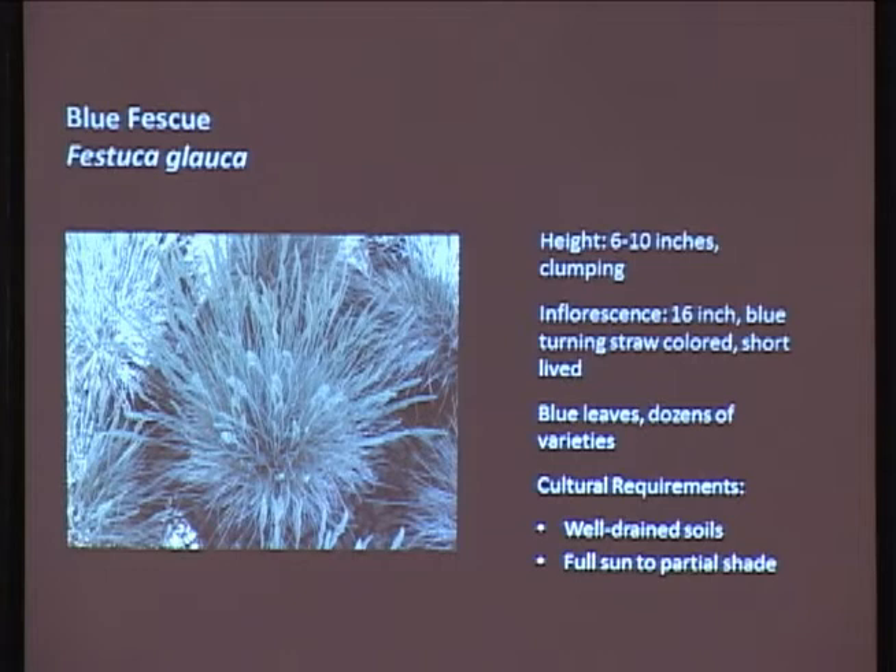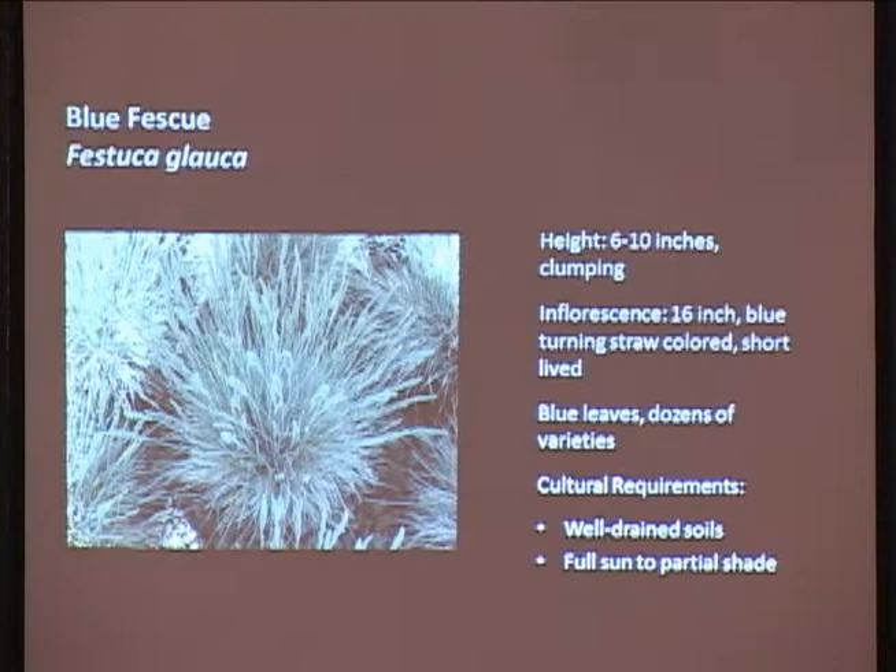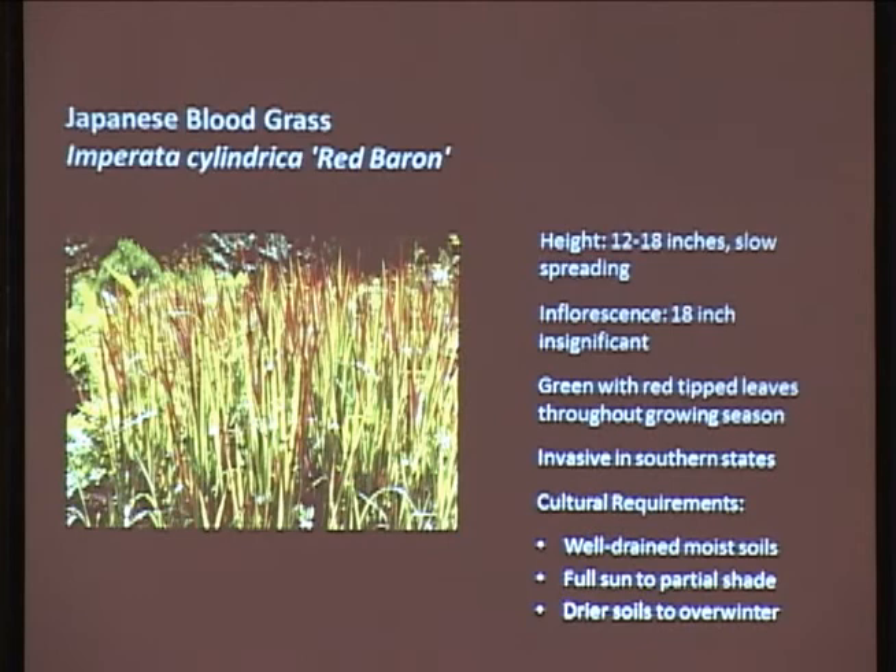Blue fescue - this is probably the ornamental grass everybody knows. Cute little guys, 6 to 10 inches tall, little spiky pin cushions with bright blue leaves. Dozens and dozens of varieties, ranging from 2 inches to 18 inches high, flowering at different times - some are spikier, some round, some clump-forming. They need well-drained soils and full sun to partial shade. The only thing to keep in mind is it does have a little bit of inflorescence, but it doesn't last very long. You're really planting this guy for the blue foliage.